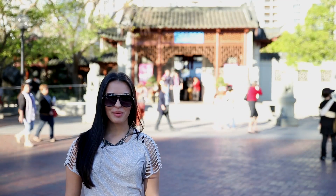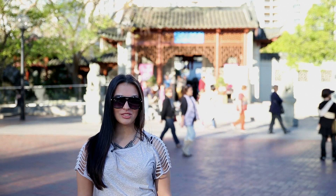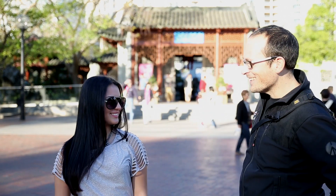Hi guys, it's Jade and today we're talking about compression and telephoto lenses. I brought with me my gorgeous model, Matt. Hey girl. Hey.